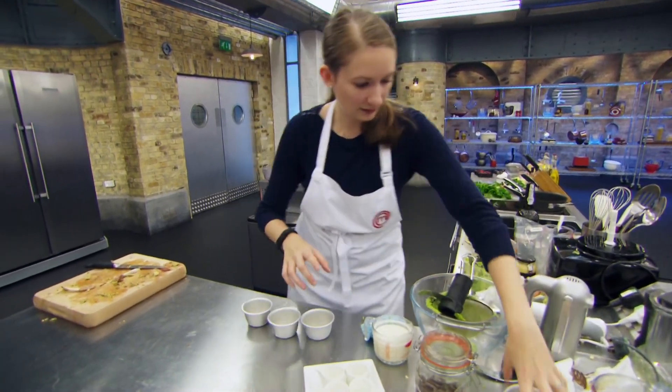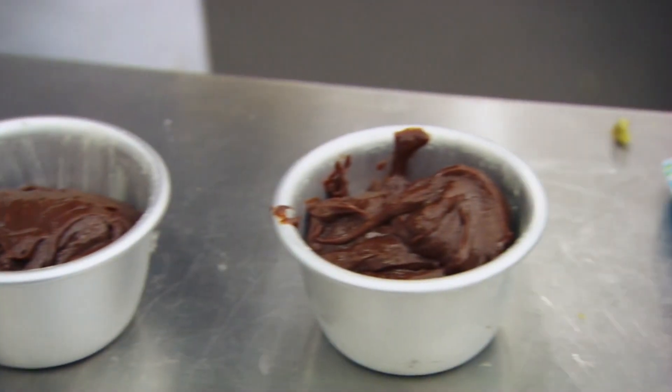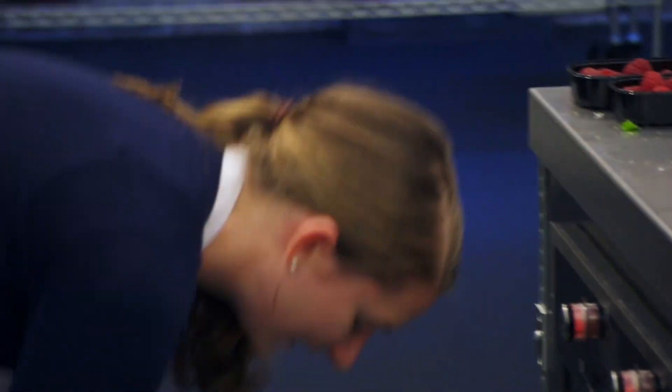Chocolate fondant, I think, historically in MasterChef has been the nemesis of far too many contestants. Get it right and it's fantastic. Get it wrong and...